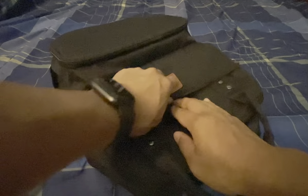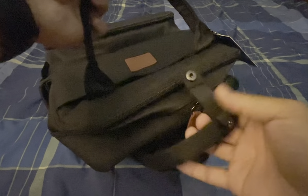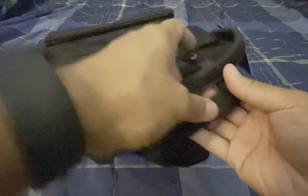The cool part is there is a little top pouch right here — just a little magnet button — where you can put quick things like your phone, a passport, or tickets if you're traveling. There's also a little strap over here for a bit more security. Really simple.